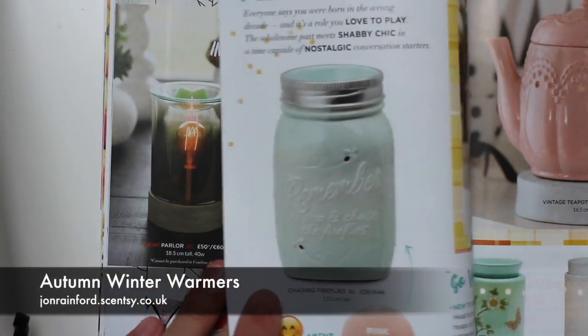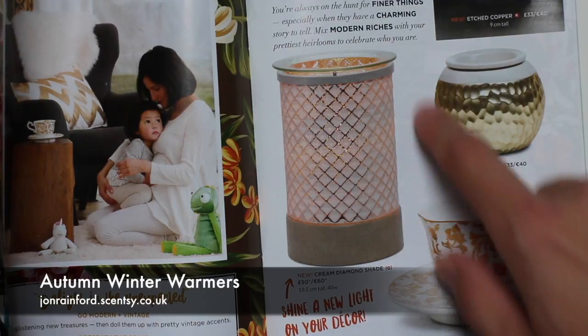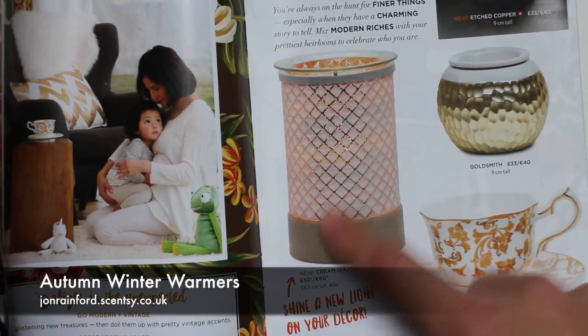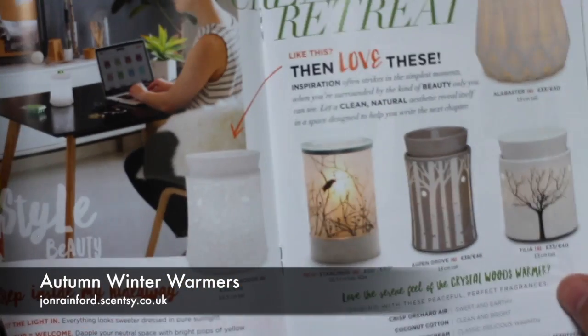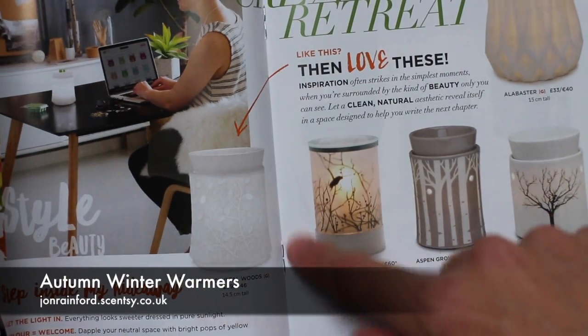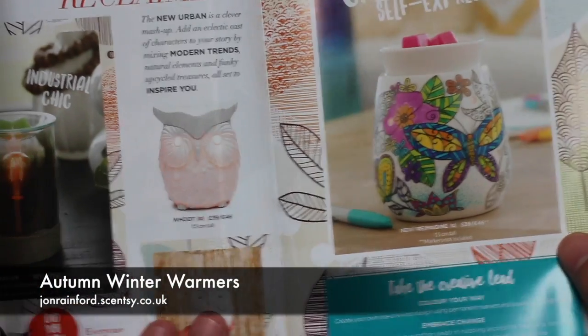There are another two in the lampshade range. We have the Cream Diamond Shade — in the dark this is really, really glittery; you can't quite see it from this picture, but it's a fantastic warmer, really nice if you like glittery effects. And Starling, which has a 3D picture of birds and trees. So those are our lampshade warmers and they're really nice.